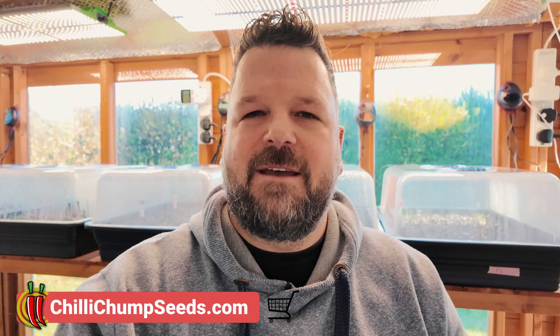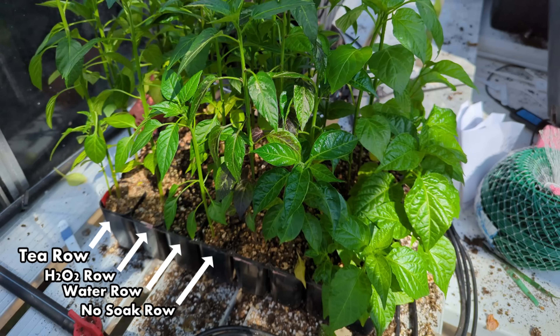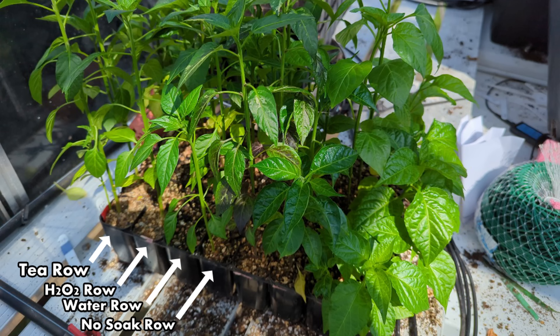Hopefully the results of this experiment speak for themselves. You don't need to soak your seeds, especially if they are fresh seeds — and any seed you buy from me at chilichumseeds.com are fresh seeds. You can put them straight into the soil, cover them over lightly, keep them moist, keep them warm, and you should have fantastic germination. However, by soaking them you're going to have quicker germination and a more vigorous and healthy seedling, at least in my experience.